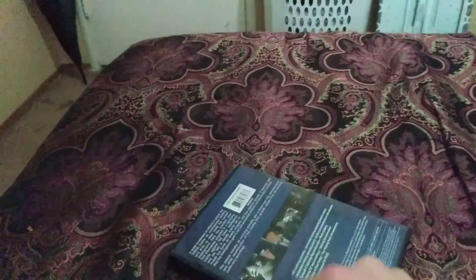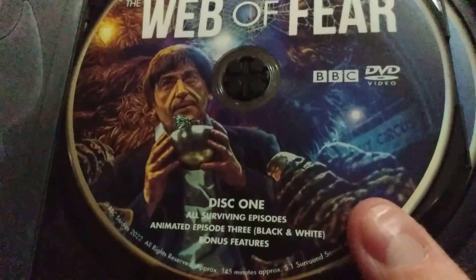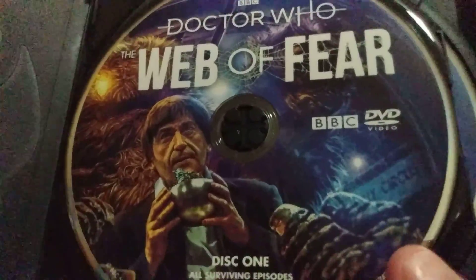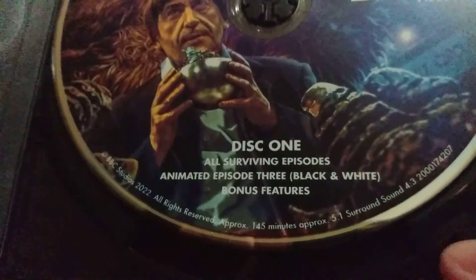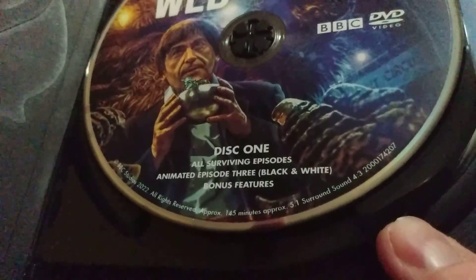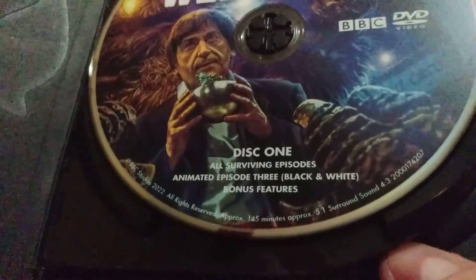Wow, looks so cool! Let's open this up. And here we have the disc — here's the recycled material. It's the disc of Web of Fear Special Edition, Disc 1, Animated Episode 3, Black and White, approximately 145 minutes. And Disc 2.